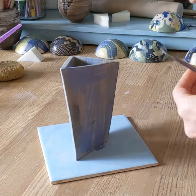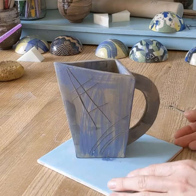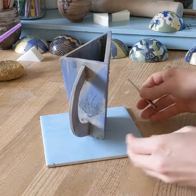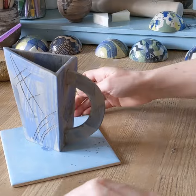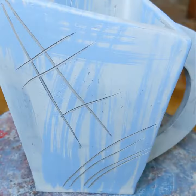And finally I'm doing a bit of sgraffito. I'm using tweezers — just a regular pair of tweezers — and doing really free, rough scratching into the surface once all the layers are dry, then dusting it off with a stiff bristle brush.